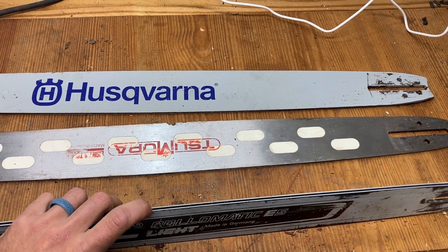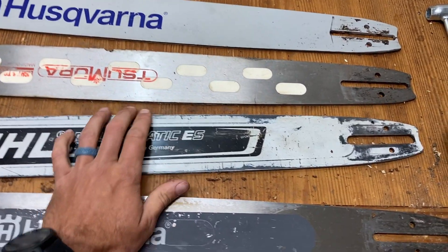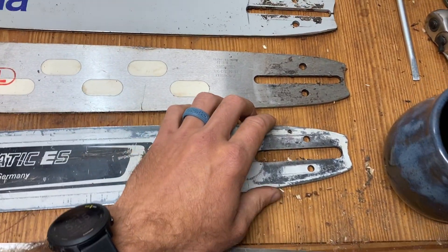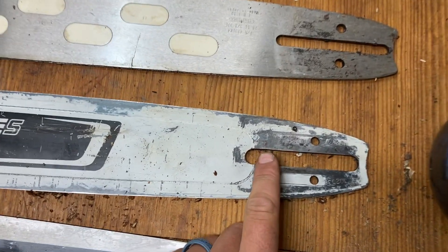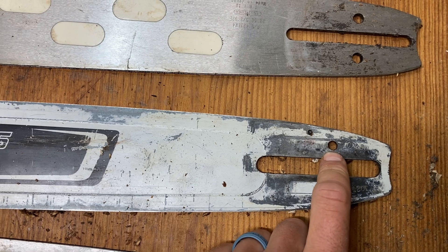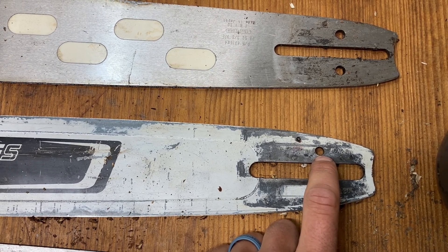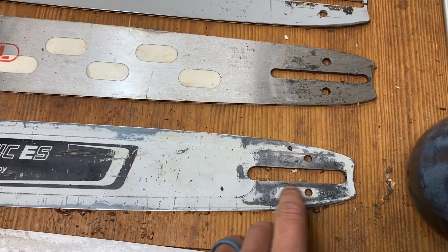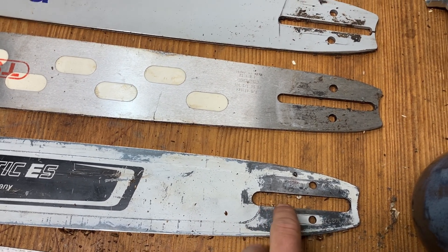I've dressed this bar and pinched the rails tighter so they don't have as much chain slop. The only thing with running a Stihl bar on a Husqvarna is you have to modify it — you have to make the slot longer, and you have to either modify the clutch cover so the adjuster fits in the hole, or make the hole in the bar bigger, which is what I did. I milled this out with a Dremel to get the chain adjustment working.